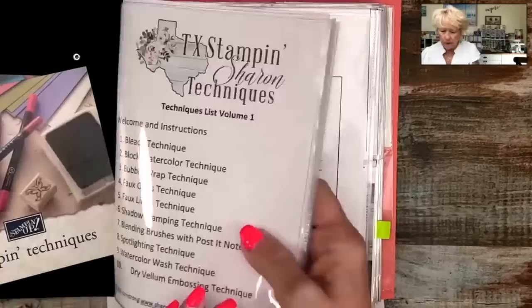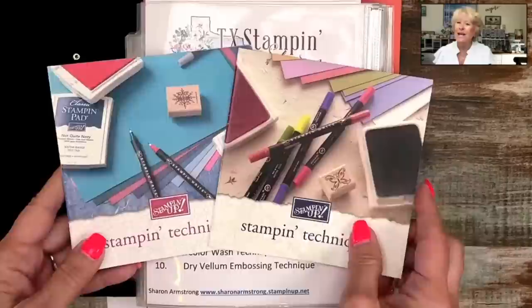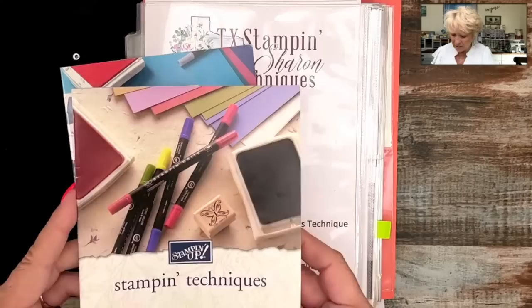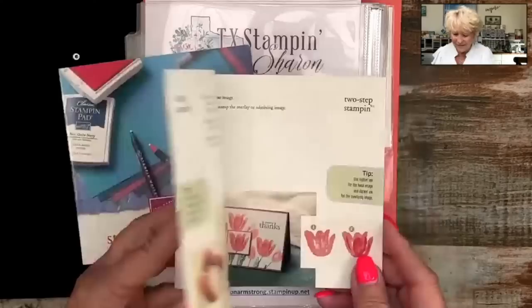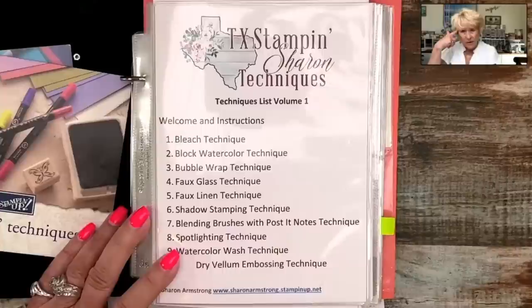This is how I started out with my technique booklets. I started in 1997, so this month — August — I will reach my 26-year anniversary. When I first started, this little technique booklet was what we got from Stampin' Up. We have come a long way since then, and it was my dream to take all the knowledge I had learned and put it in a binder.